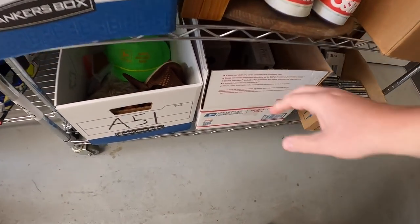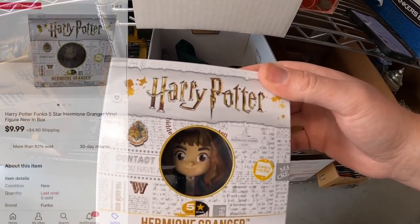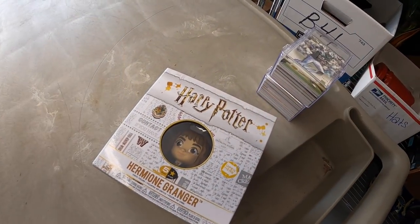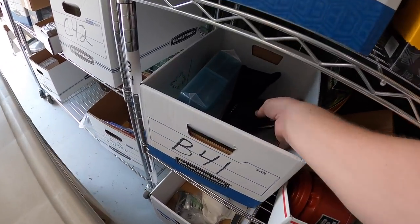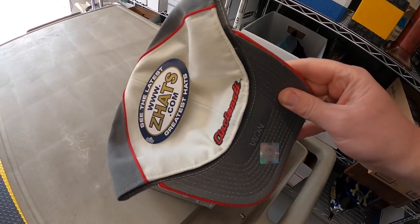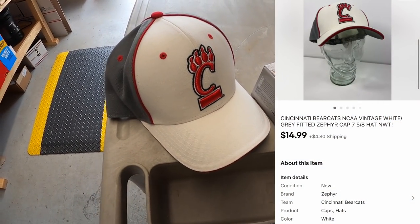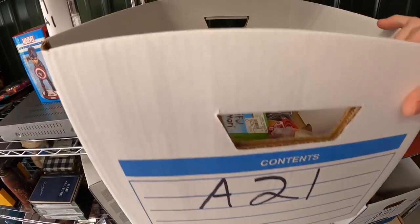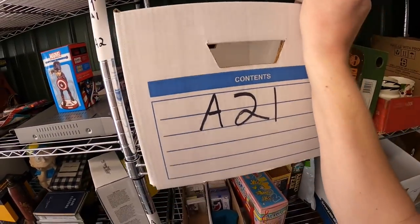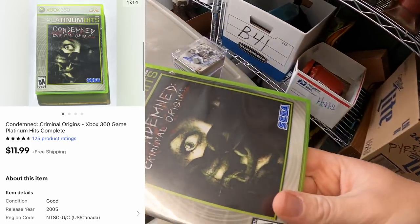Next is a Hermione Granger figure down in A5. I only have about $3 into it. That sold for $9.99 plus shipping. I also sold a Cincinnati Bearcat hat — I got it maybe three or four months ago with a couple dollars into it. That sold for $14.99 plus shipping. Next thing is an Xbox 360 game — Condemned: Criminal Origins. That sold for $11.99 free shipping.